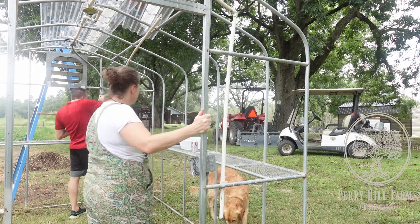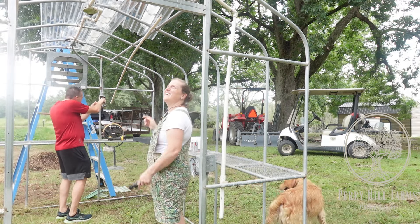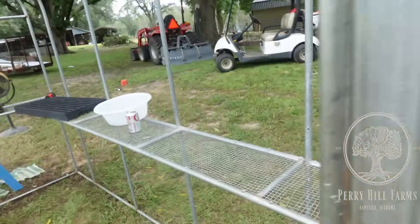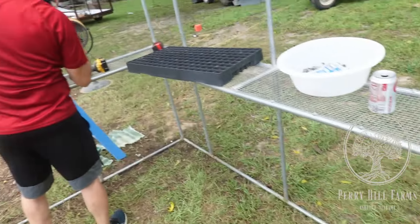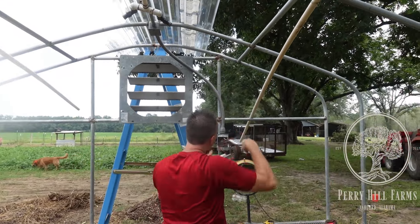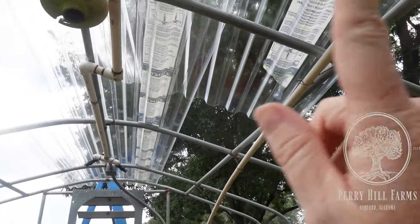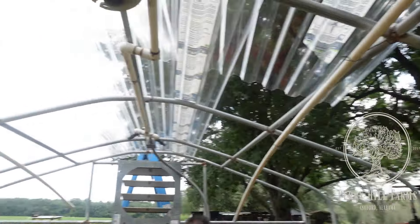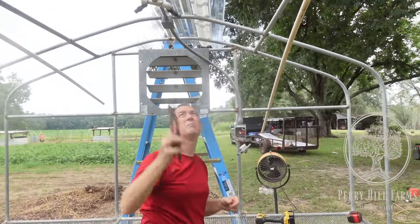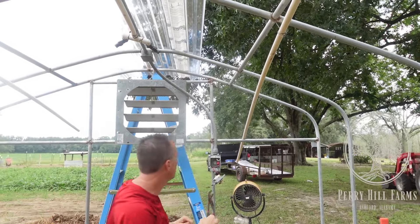There was a wasp nest in the wiring too - guinea wasps, they're not nice. It still has the shelf all the way around, the motor for the fan, and across the top the watering system that comes down both sides. We'll check that out, make sure it still works. The pipe is still good - I can change the fittings and see if they'll work.